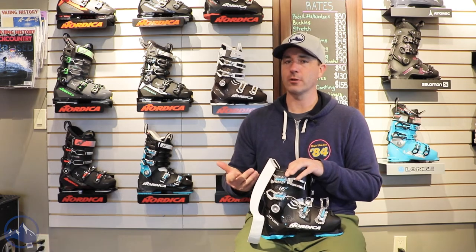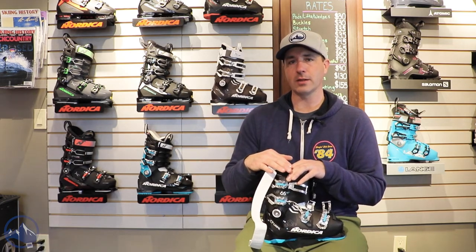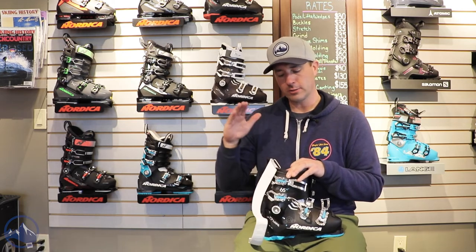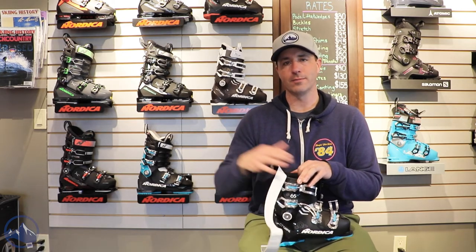So if you're looking to get into your first pair of boots, this Nordica Cruise 65W is a fantastic way to do so. Check these things out at skiessentials.com and we will see you out there on the hill. Bye!